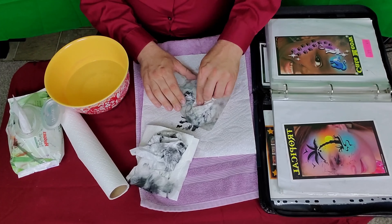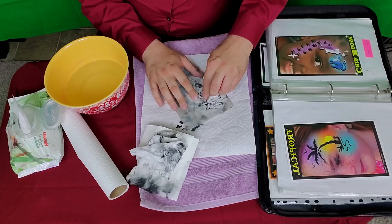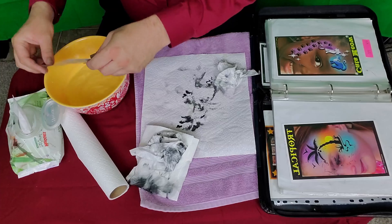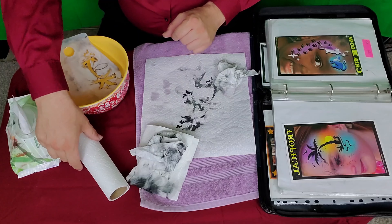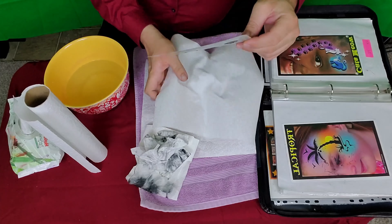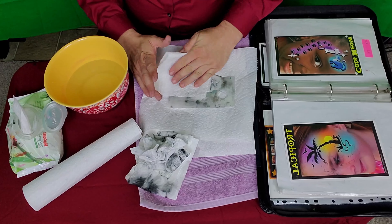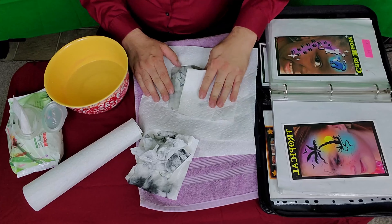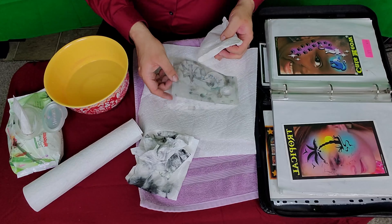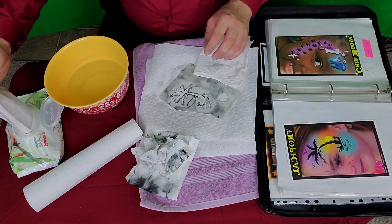I believe you should treat these stencils like employees — you've got to treat them really well, because without them you won't have a very efficient business. What I do next is put them in water, make sure they're nice and wet, and let them soak for a while. Then I get a paper towel, set it down, put a second paper towel down, and dab to dry them — just making sure they're nice and dry.